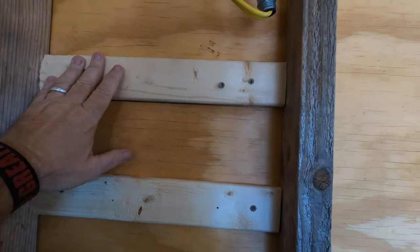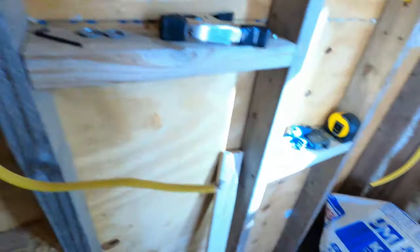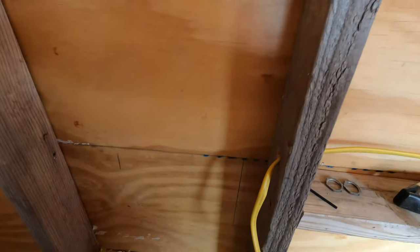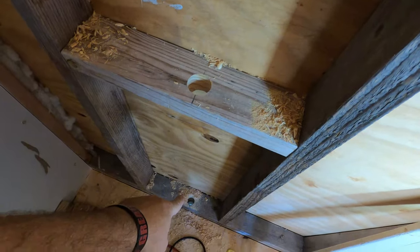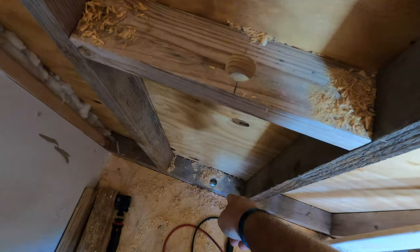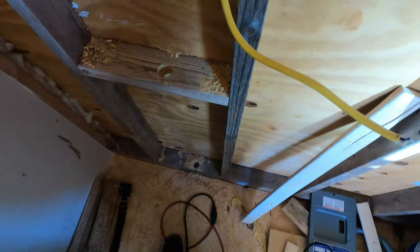I've got both boards replaced and all of the screws are in place, including these two. However, I'm not going to put the box back in just yet because with the box there it's just going to get in the way of sinking the first PVC pipe all the way down to the bottom of the structure. So we're going to get that done now and we'll be back.